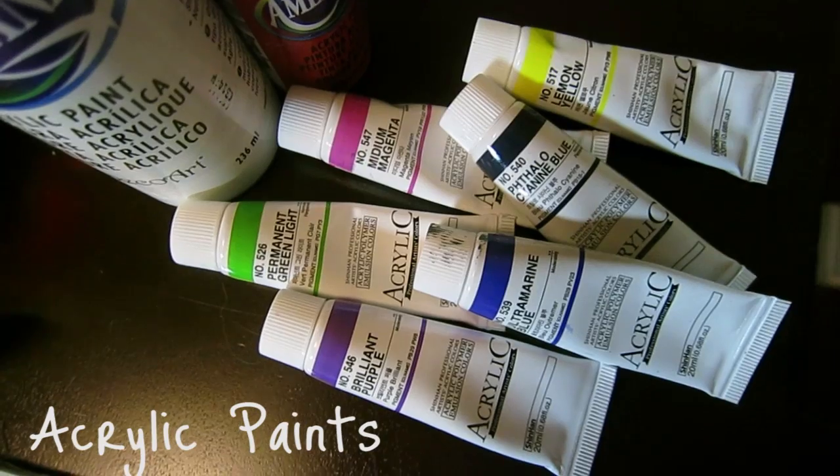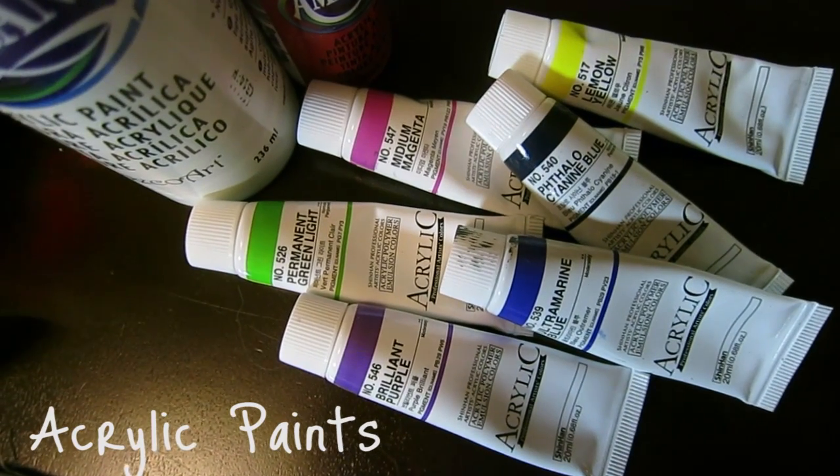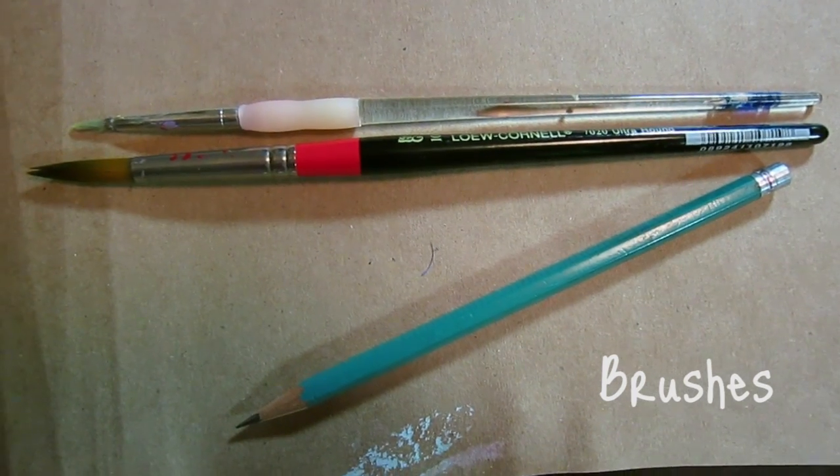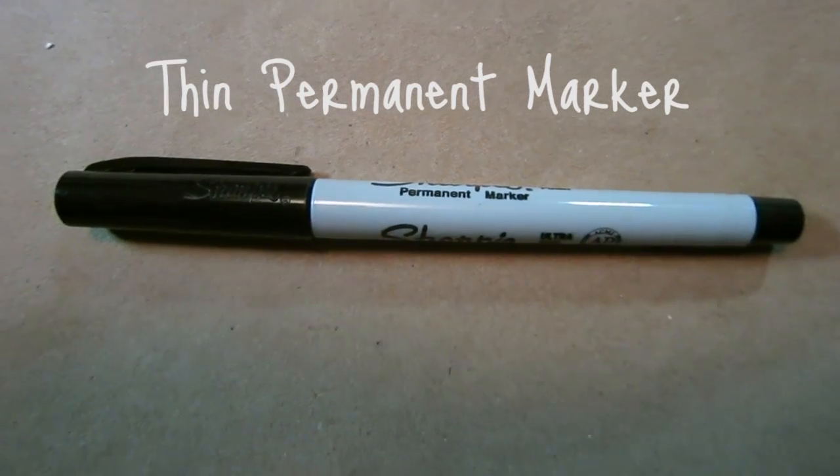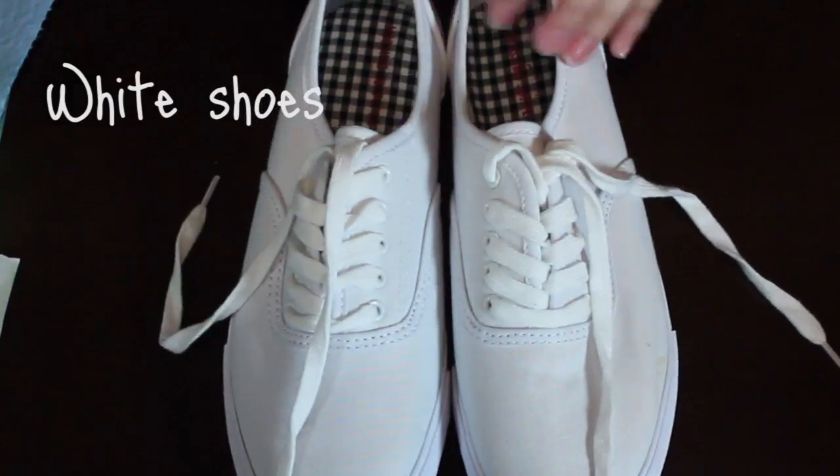This is what you're gonna need: acrylic paints, brushes and a pencil, clean water, a thin permanent marker, and white canvas shoes.